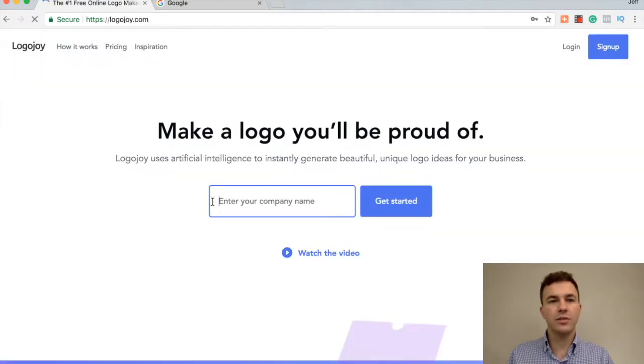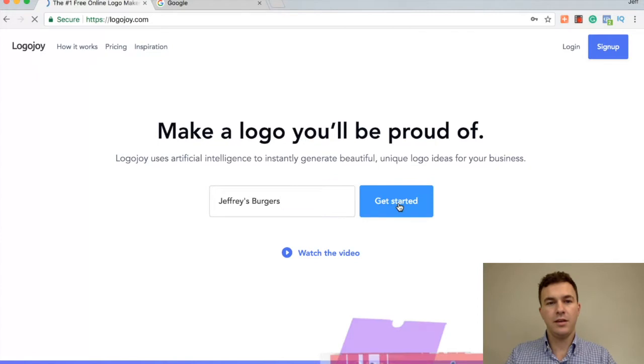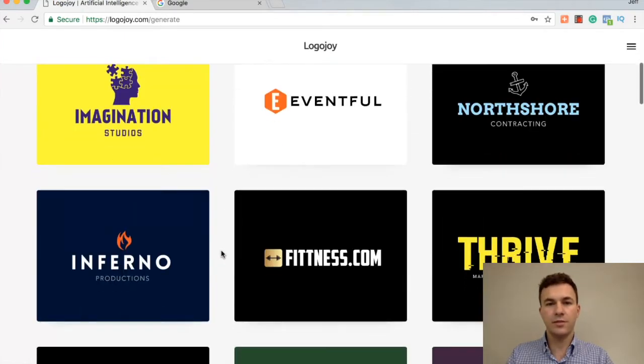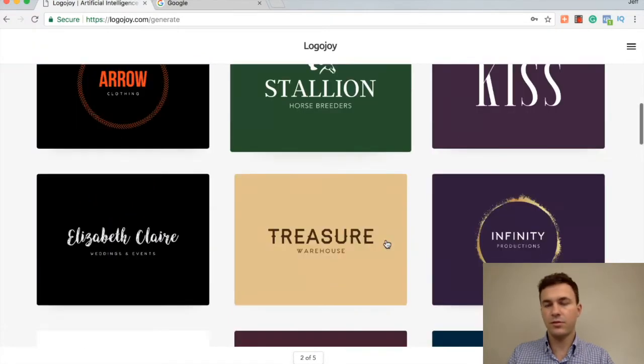So let's get into it. Let's say I want to start a burger joint. So Jeffrey's Burgers. They want you to pick five different logos to get an idea of what types of fonts and designs you like, so you can scroll through the different options. Let's say this one — Arrow Clothing.